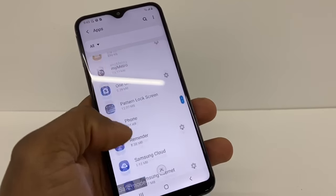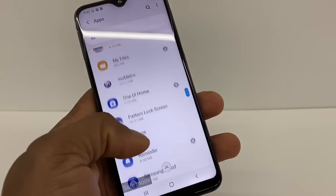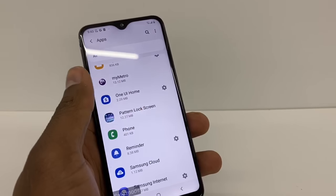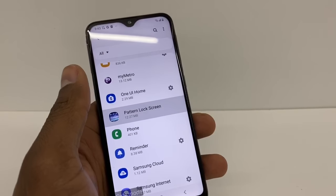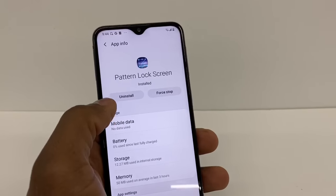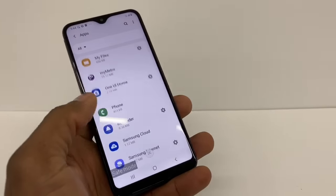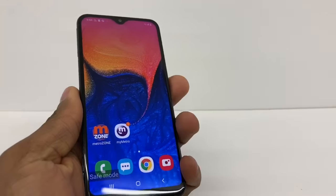Scroll down and look for it — here it is: 'Pattern Lock Screen', that's the one we're using to lock the screen. Tap on it, then tap Uninstall and press OK. As you can see, it's being deleted. Now just restart your phone.